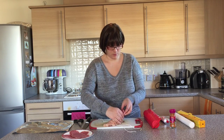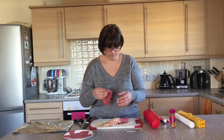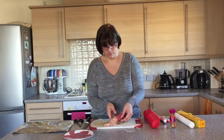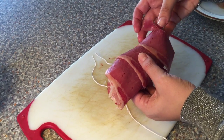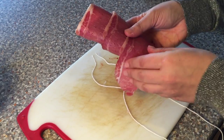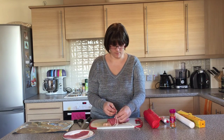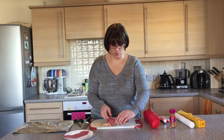So now we're going to wrap the salt beef all the way around the roll, then tie it up with our string. If you don't have any string that doesn't matter, but it does just make it a little bit easier and helps it all keep together.